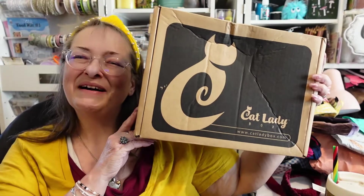Let's get the box out and then I'll show you what I just pulled out. We have Cat Lady Box — but what was outside of the box? A shirt — a purple shirt!